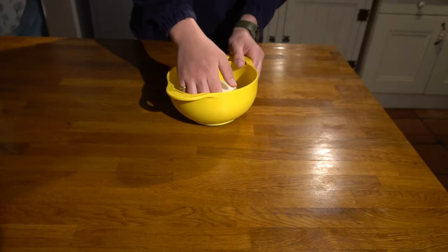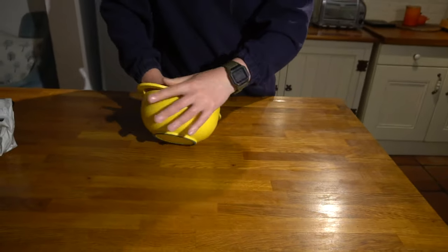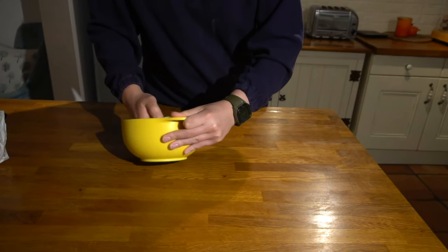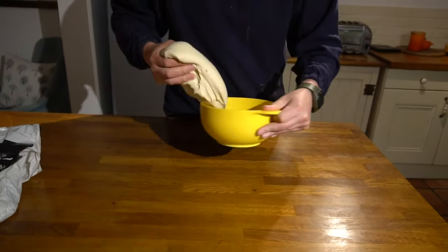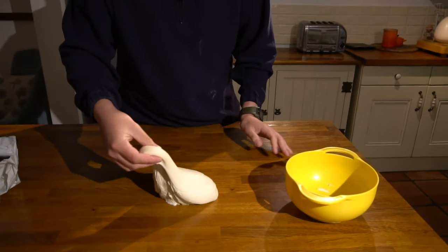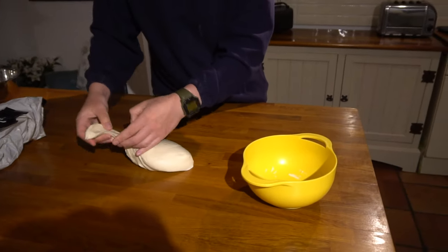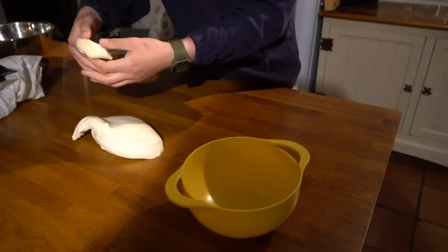Now's a great time to try the windowpane test. This is an optional step — you'll get to the point where you won't need to do it because you'll know when your dough is at the right stage — but it's a good one to try. All we have to do is break off a piece of dough. See how lovely and stretchy this is already.